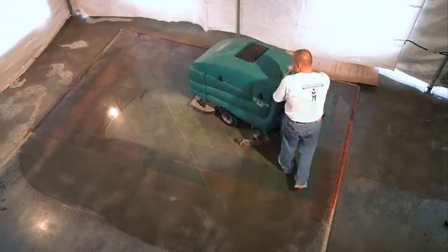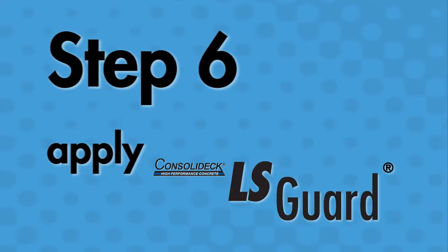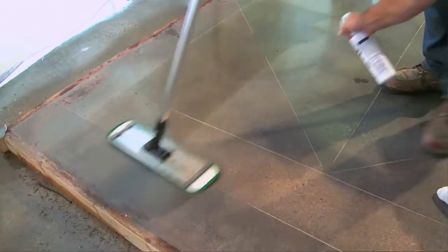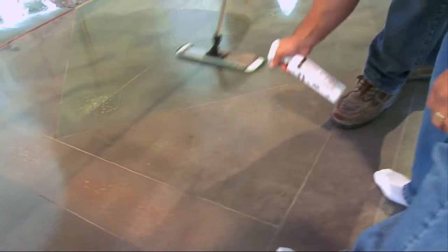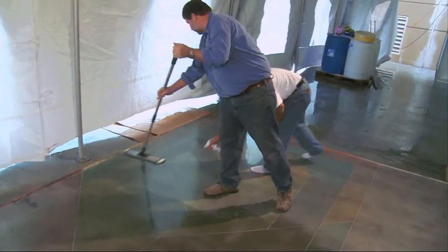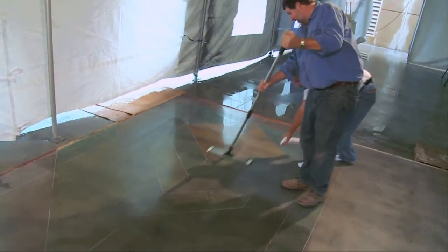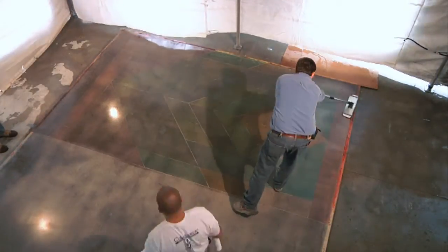Once you've completed the final diamond polishing, we recommend the application of our protective treatment, Consolidec LS Guard. You're going to gain protection on your floor, an increased gloss, and increased color vibrancy. As you can see, the application of the product is by a pump-up sprayer or an airless sprayer with the use of a microfiber pad to evenly distribute the product. Remember, thinner is better when you're using the LS Guard. Once your first coat of LS Guard is down, you're able to put on multiple coats after that, depending on your owner's expectations or the specifications of the current project, to achieve a desired gloss level.